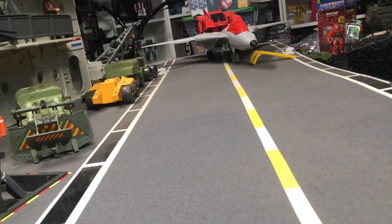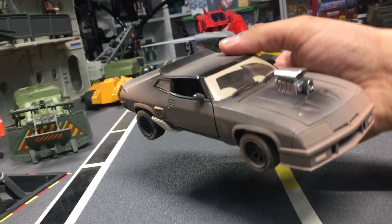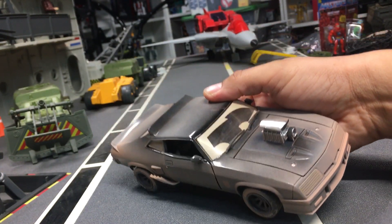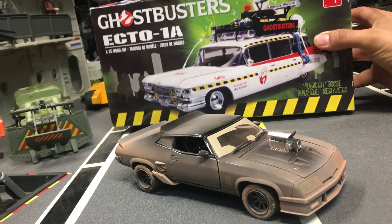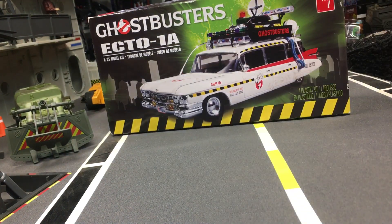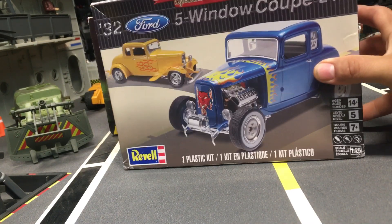So yesterday we talked about the last of the V8 Interceptors from the movie Mad Max — a great die-cast vehicle that I picked up. And today I'm going to show you what I did using one of these kits from AMT, the Ghostbusters Ecto-1. And what else did I use to make this marvelous vehicle? I used a 1932 five-window coupe model kit as well.